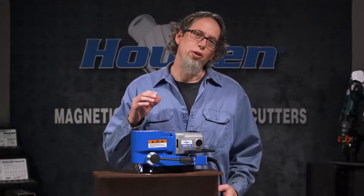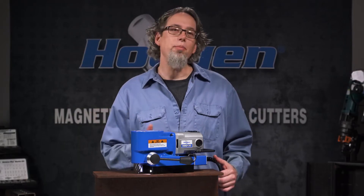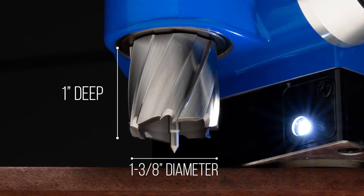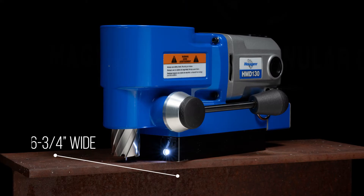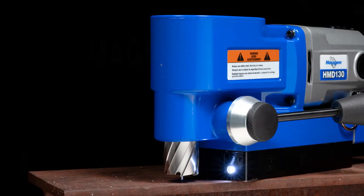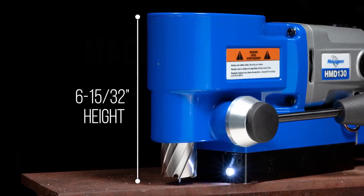What's one of the first questions with a mag drill? How big a hole can it make? Well, the HMD-130 can drill holes up to inch and three-eighths in diameter through one-inch thick material using RotoLock Plus cutters. The drill measures six and three-quarter inches wide, 14 and 11 sixteenths inches long, and has a height of around six and a half inches.